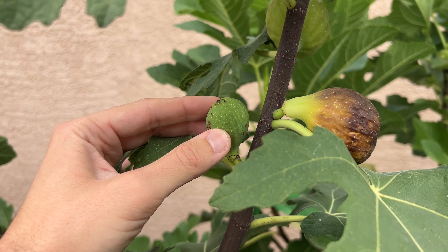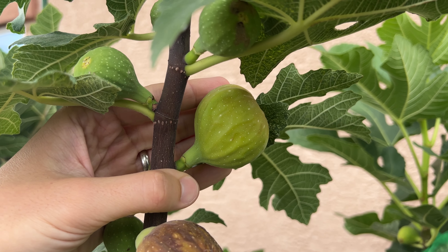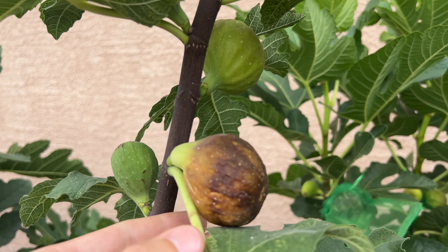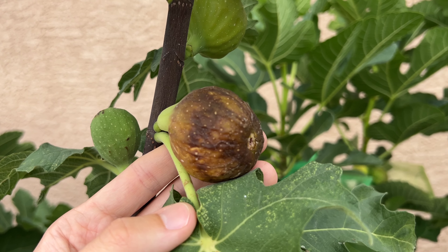The main crop will start out small and green like this, swelling to quite a large size as you can see, and then eventually reducing in size some and also turning a darker color when it ripens.